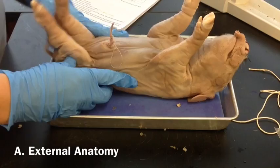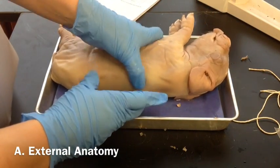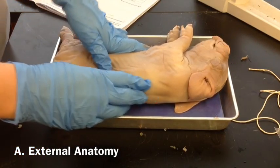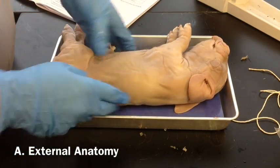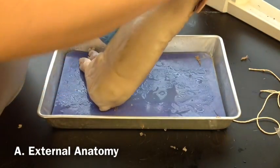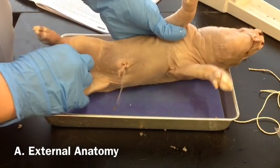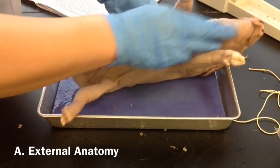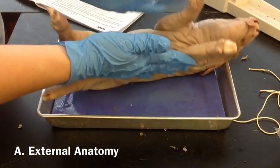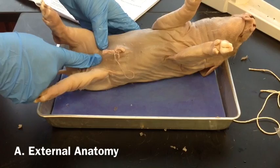After we measure the length, we're going to examine the external anatomy — this is all Part A in your dissection manual. Make sure you understand the different anatomical terms. Dorsal means towards the back. Ventral is on the belly side. Anterior is towards the head. Posterior is towards the tail. Lateral is on either side. Medial is towards the midline — towards the middle of the pig.